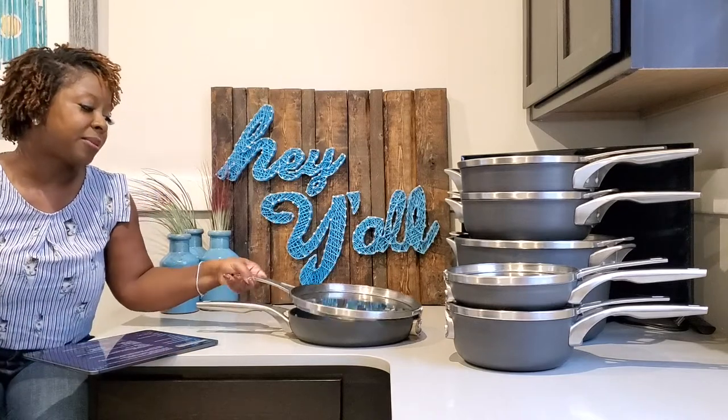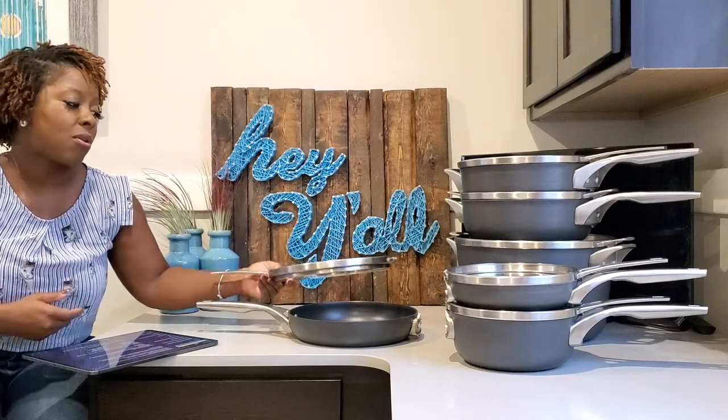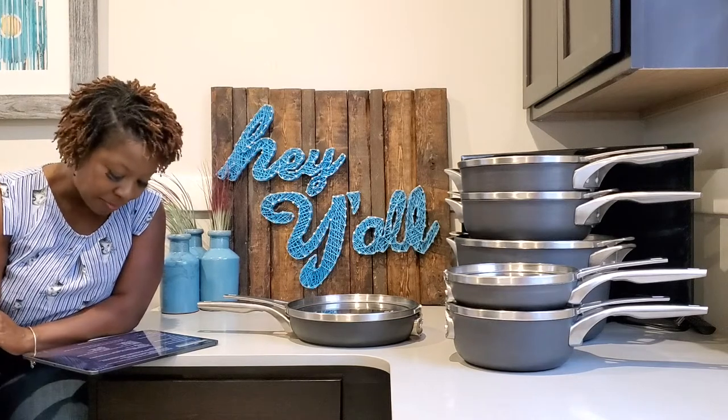Another big difference I noticed between the Premier and the Select is that the Premier set has a lifetime warranty. I did contact Calphalon at some point because I noticed a little bit of rubbing where the lid intersects with the pot. I wasn't sure if something I was doing was wrong or if there was just normal clearance. I contacted Calphalon with a question, and they were very responsive. I will say they have great customer service, and everything about the process was very easy. On the other hand, the Select has a 10-year warranty — so that's something to keep in mind.